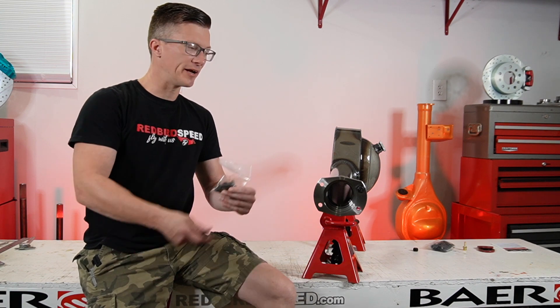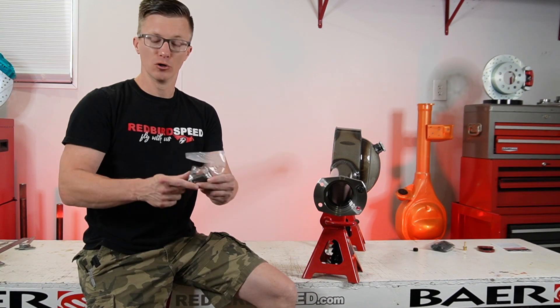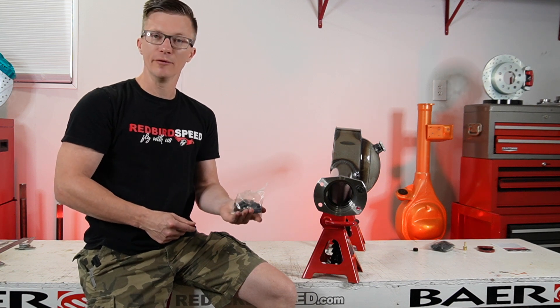Hey everyone, Aaron at Redbird Speed here. Today I want to talk about this hardware you get whenever you get a housing from Mosier. These are T-bolts.